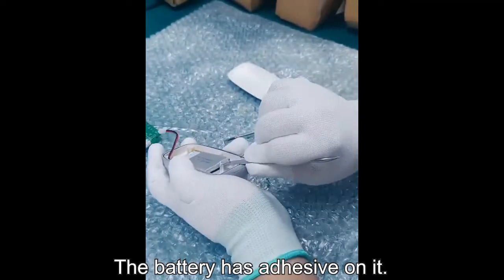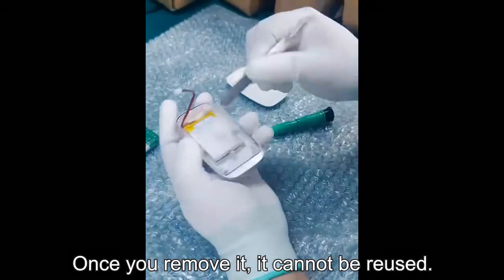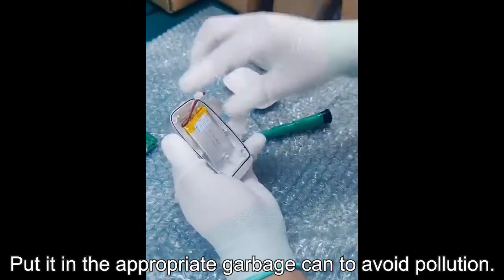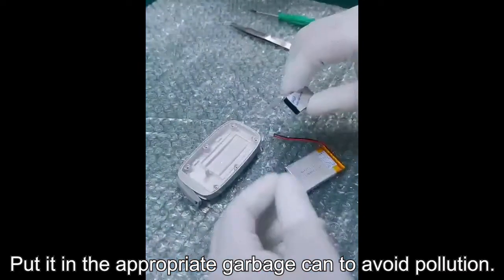Remove the battery. The battery has adhesive on it. Once you remove it, it cannot be reused. Put it in the appropriate garbage can to avoid pollution.